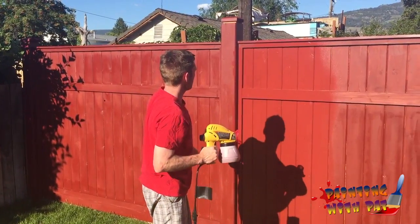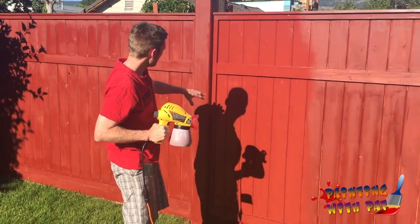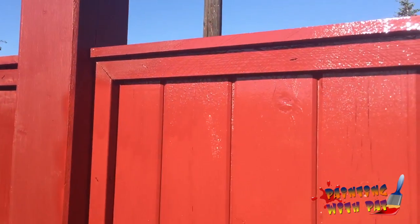What we've done here is just try to spray as smoothly as we can. As you can see, I put a little bit too much paint here and it's starting to roll down, and I've also missed a few spots.